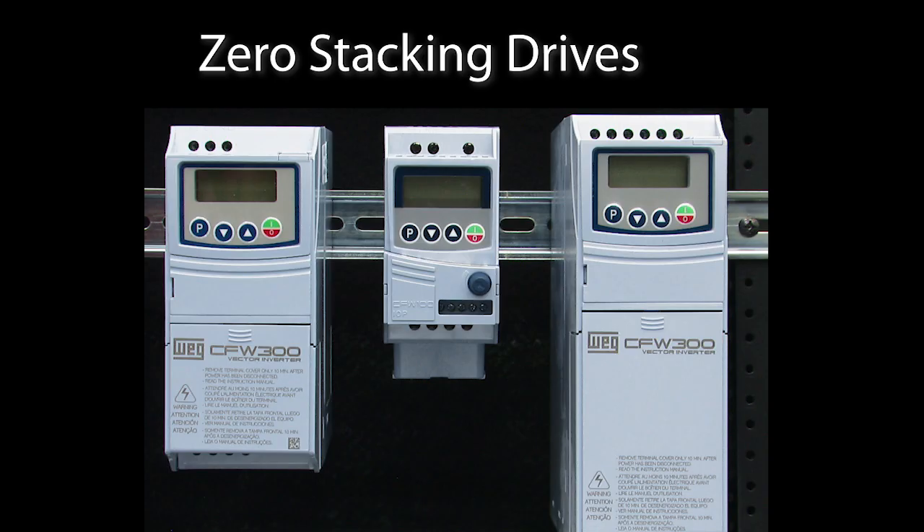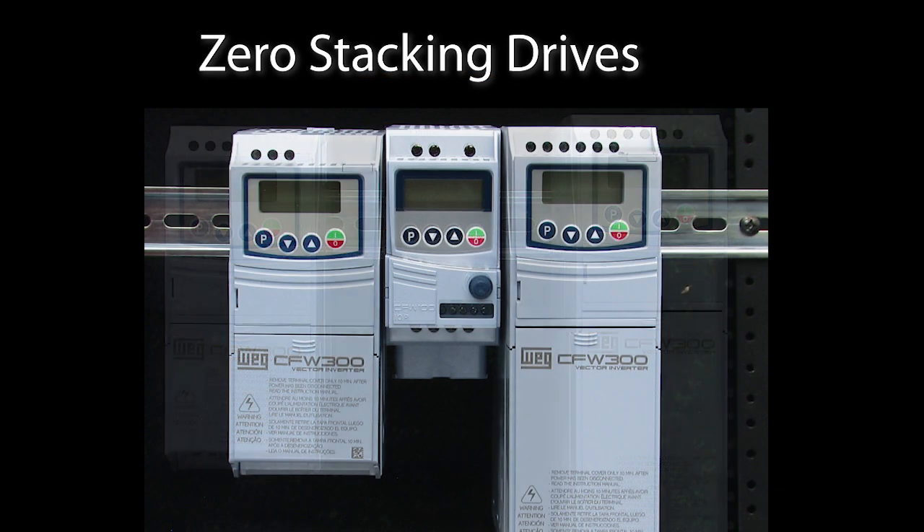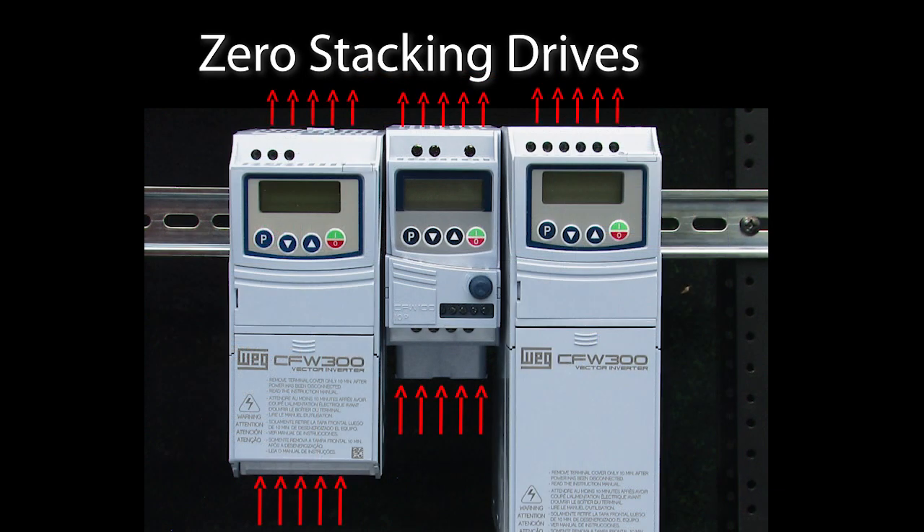The other really cool thing about these drives is you can zero stack them. Most drives require you to leave space on all four sides for airflow, but the WEG drives don't, so you can push them right up against each other, the side wall of your cabinet or your machine. That's one of my favorite things about the WEG drives.